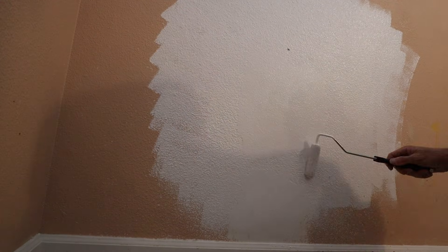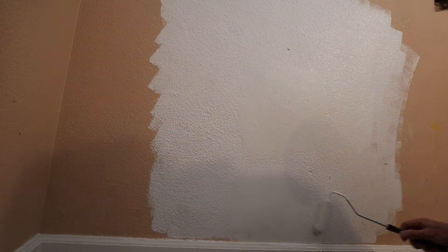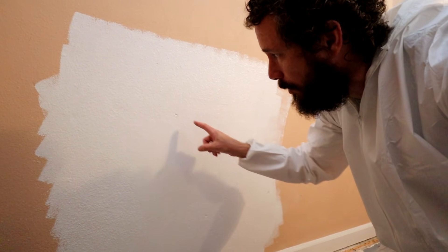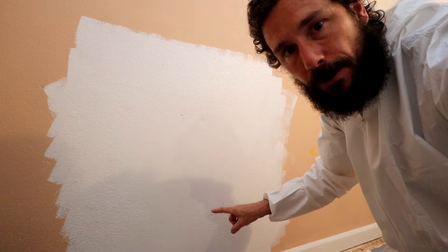I'm not really happy with this patchwork — I can still tell there's patchwork on it. I'm probably going to sand it down more to get the edges smoother, then reapply some more texture and repaint with primer. But I'm going to let that dry first.